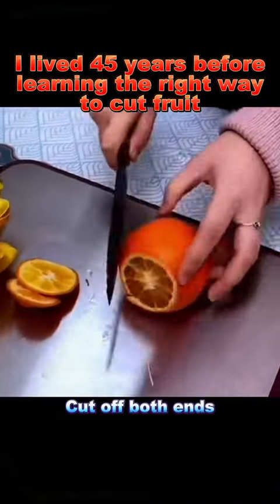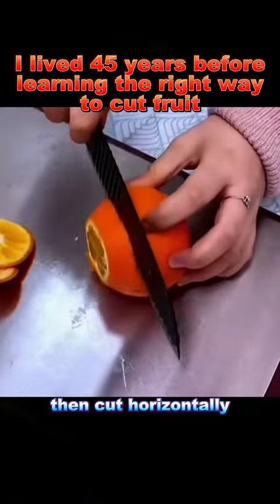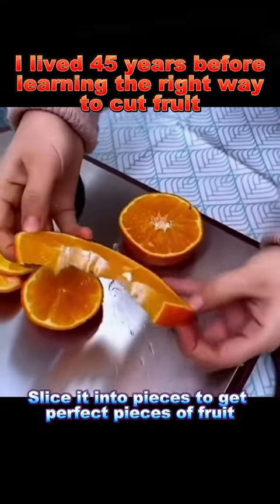5. Orange: cut off both ends, slice halfway, then cut horizontally. Slice it into pieces to get perfect pieces of fruit.